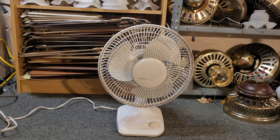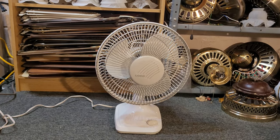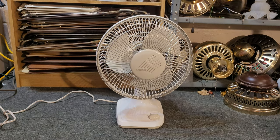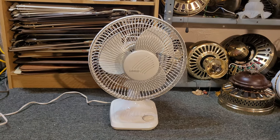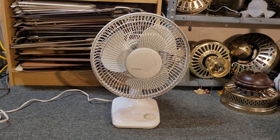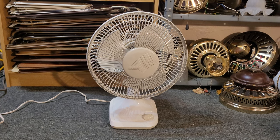I actually used to have one very similar to this one, but I gave that one to that very same friend. It was similar — basically the same exact design except it had both a front and rear plastic grille. This one, as you can see, has a rear plastic grille, but the front grille is metal.